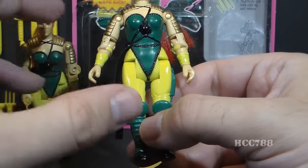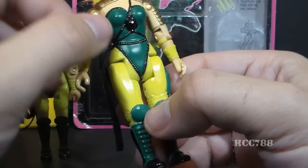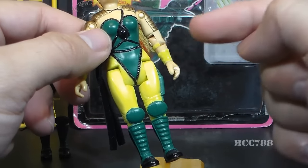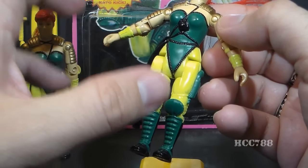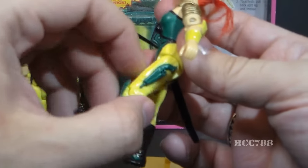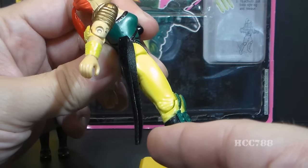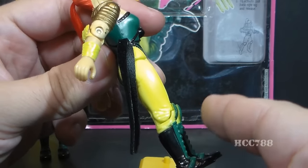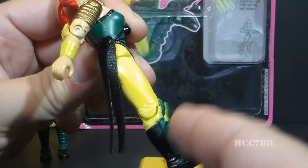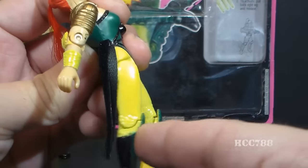Once we get past the arms, we have more articulation problems. This is not an O-ring figure — it does not move at the torso at all, and cannot move at the hip to turn or go up and down. At the hip, the action feature really interferes with the figure. Instead of a ball-jointed hip with a wider range of motion, you can only move the legs forward and a little bit backward. She does have articulation at the knees. The spring-loaded action feature — the Kato kick — has the spring in the right leg: you pull the right leg back and it kicks forward. I hate this. We lose articulation points for this feature.